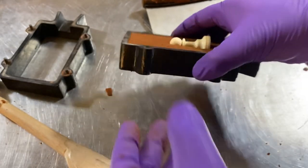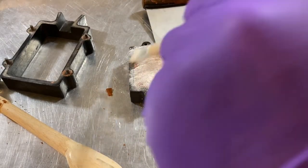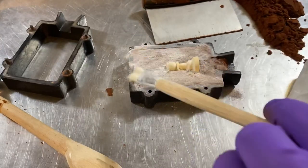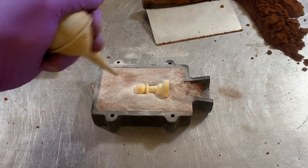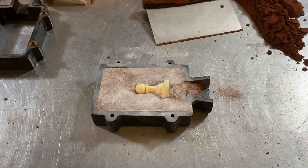The next step is to put powder on the top so that the two halves of the mold break apart easily. This is called talcum powder, but you could use baby powder — it doesn't really matter. I have this bulb device to blow off some of the powder so there's not too much excess. I find it's best when there's just a little bit separating the two pieces.